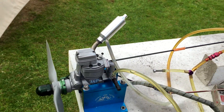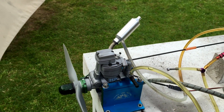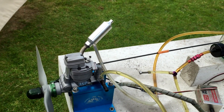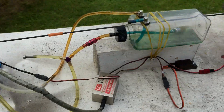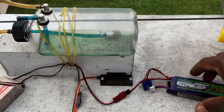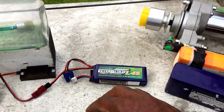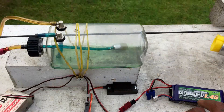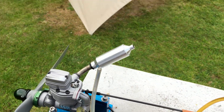Because the engine is brand new it's still a bit tricky to hand start, and the prop is so tiny as well — I haven't quite figured that out yet. So I'm using my starter motor with a battery. I'm using a 6.6V LiFe battery; you could also use a two-cell LiPo which is a 7.4V battery.